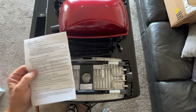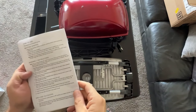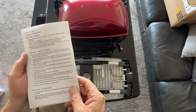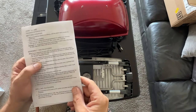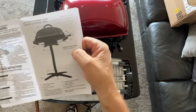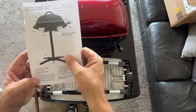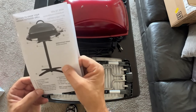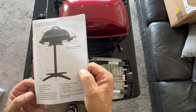So the first thing we need to do is read the instructions. Step one: assemble the pedestal tube by connecting the two halves. Insert the tapered end of the upper pedestal tube onto the top of the lower pedestal tube and screw the tubes together. Parts number 15 and 16 are the upper and lower pedestal tubes.